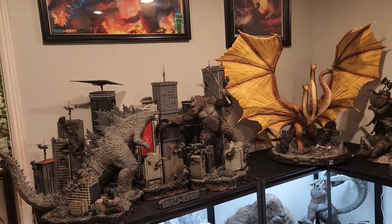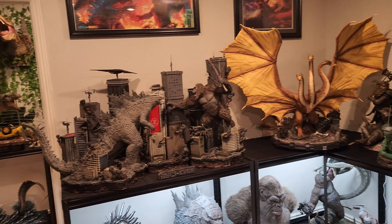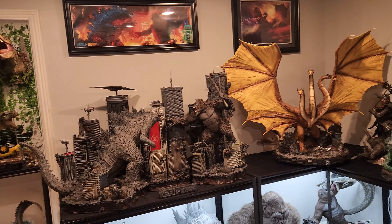You're going to be spending some money, but not near as much as a $1,200 or $1,500 statue or something like that.